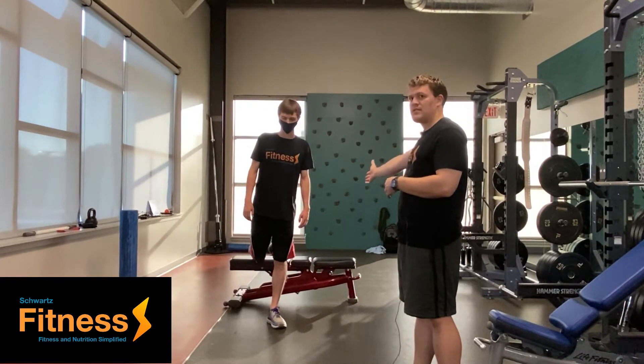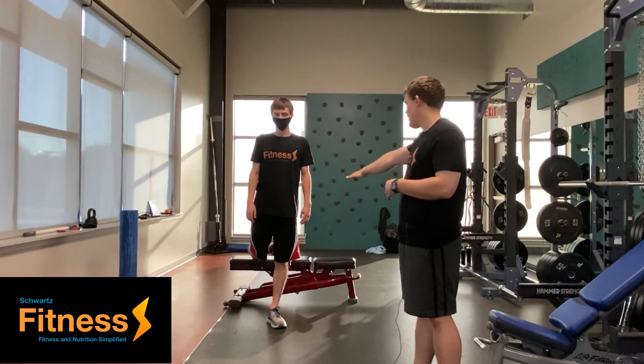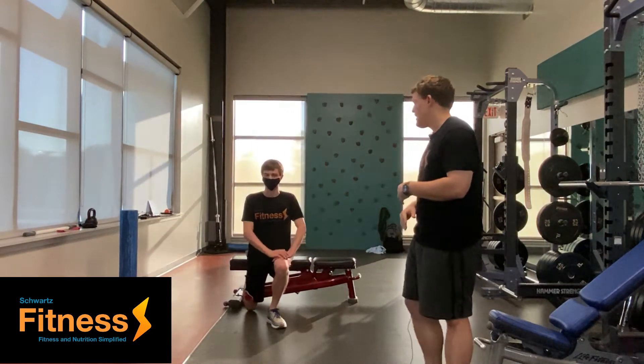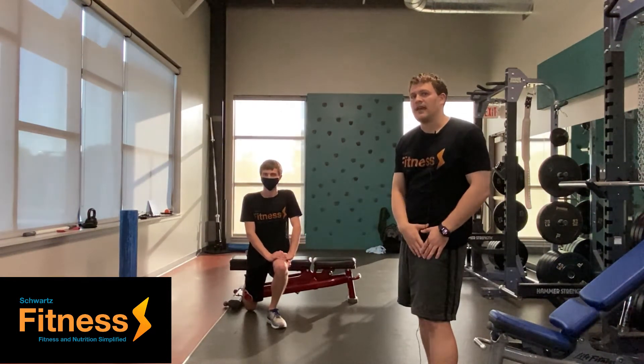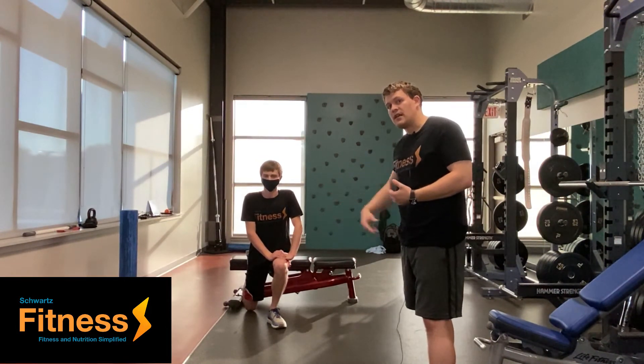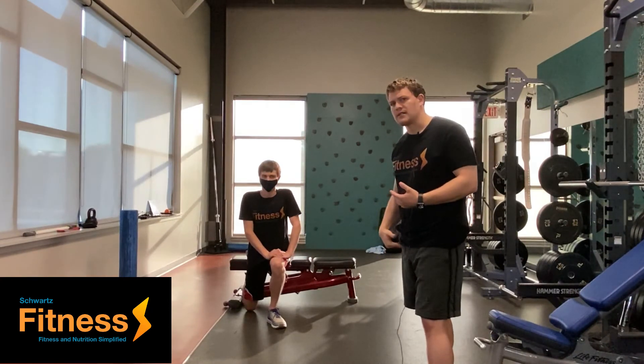He's going to put his foot on a bench or any platform you can use, then sink down and put his hands on his leg just like so. You should feel that stretch in the leg that's on the ground, in your quads and in your hip flexors.